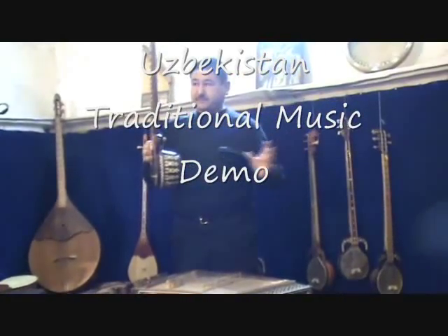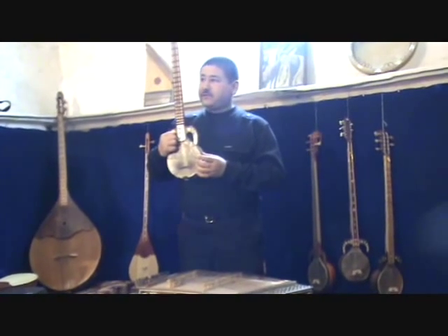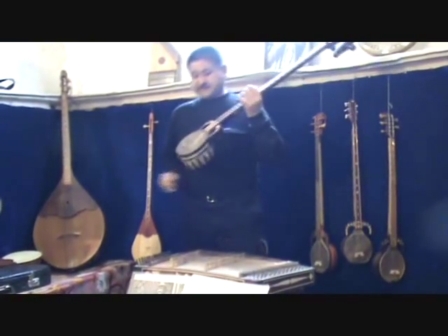Mulberry tree — all of them are made from mulberry wood. This is from the fish skin — natural fish skin. And there are five strings here.